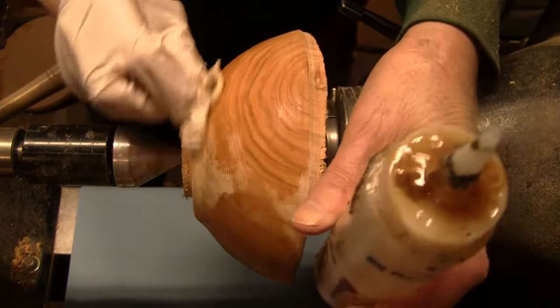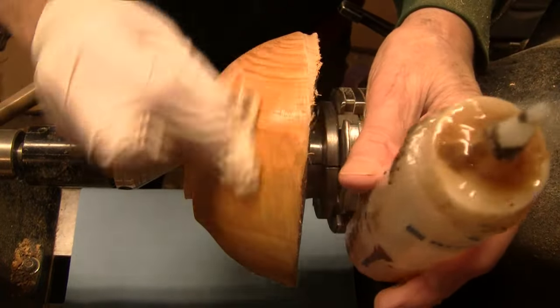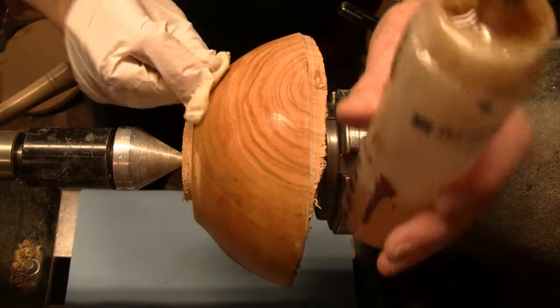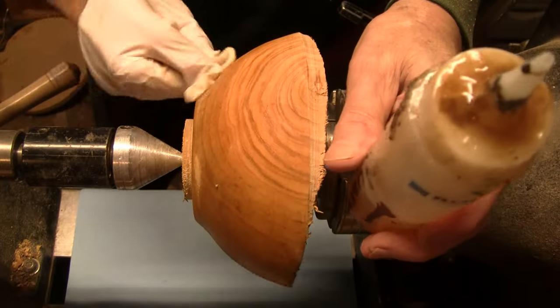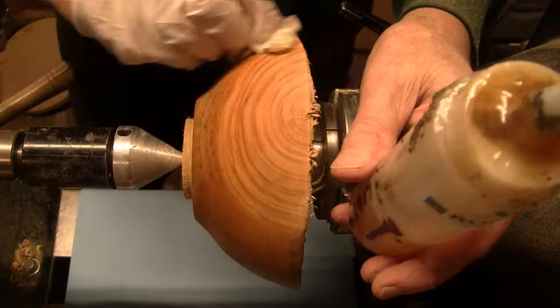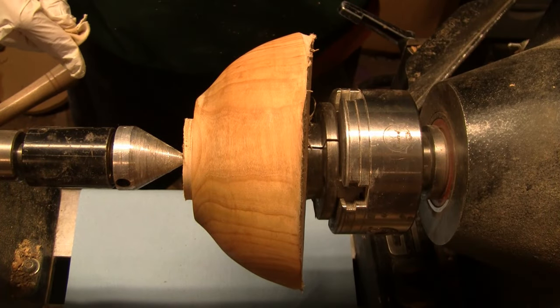Even though I've got more in me today, I'm not going to use it up — I want to keep that as a reserve. I should be able to do the inside tomorrow. That's kind of what it's going to look like, except even prettier. I hope you like this so far and I'll see you tomorrow.